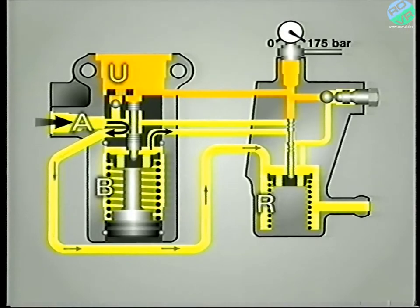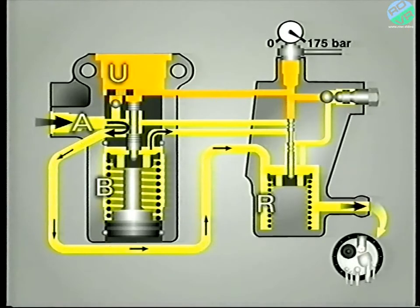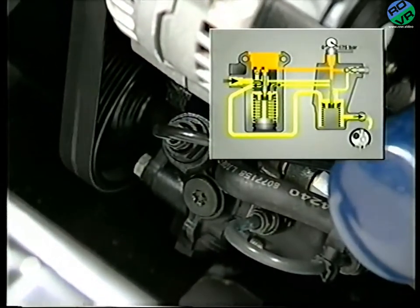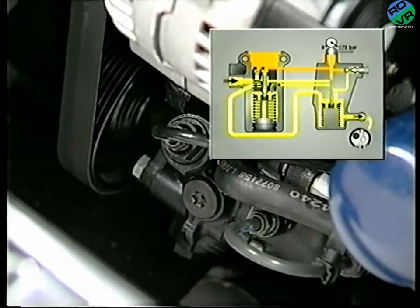As a result, the pump is connected with the reservoir via R. At the same time, the pressure in chamber U closes the non-return valve, causing the LHM to flow to the reservoir, unpressurised. When this occurs, the pump is said to be idling or freewheeling, and the hydraulic system is fully charged.